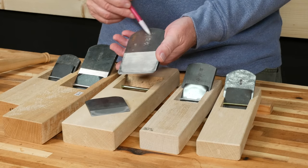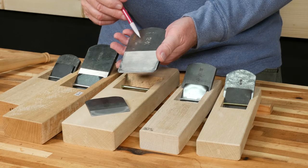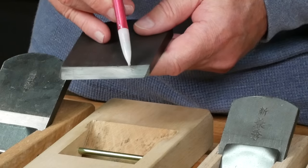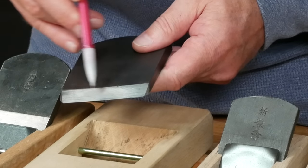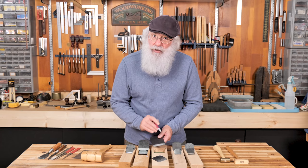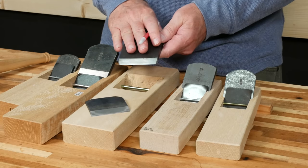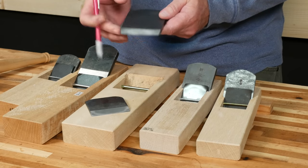Up here we can see a stamped mark made by the blacksmith who made the blade. If we look at the bevel side, you can see it's laminated — there are two distinct layers. The cutting edge is made from a very hard steel that can be honed to an ultra-sharp edge, and the blacksmith uses a softer steel on top of that. It adds mass and helps protect the brittle steel of the cutting edge.